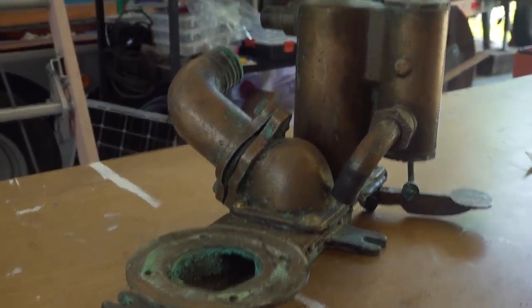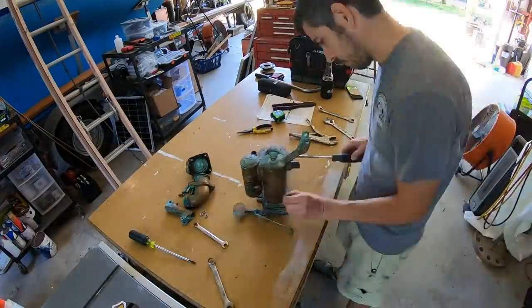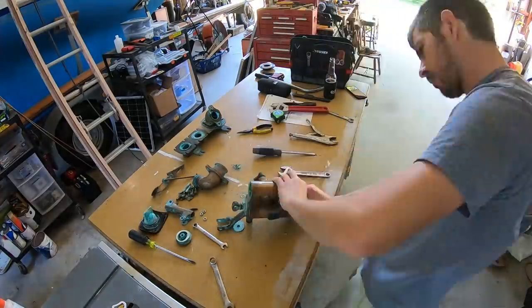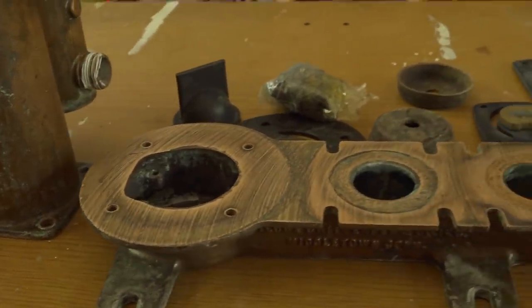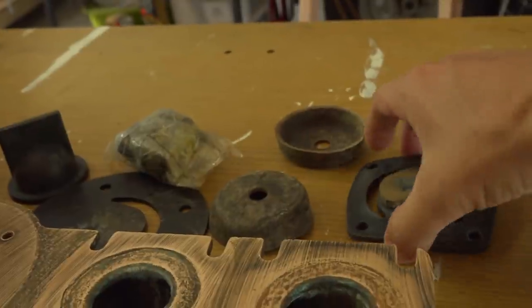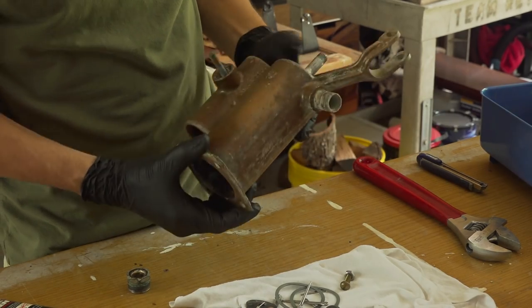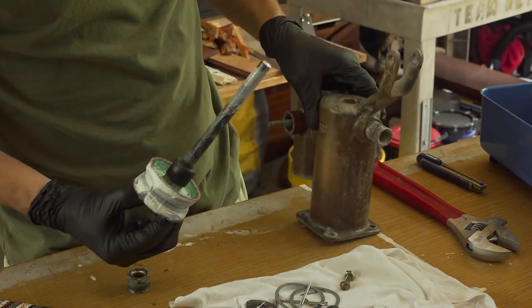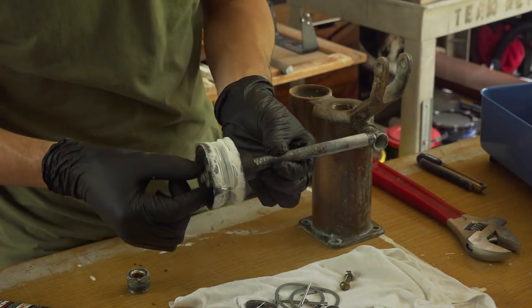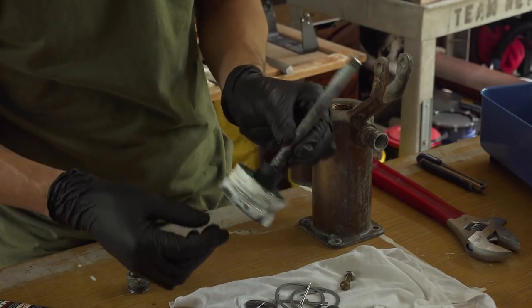I've got these parts cleaned pretty well and I'm going through and figuring out where everything is supposed to go. I'm in the process of putting this all back together — I put this little piston back in and I just thought it was pretty cool that it uses these leather cups as seals for the actual plunger part of it.